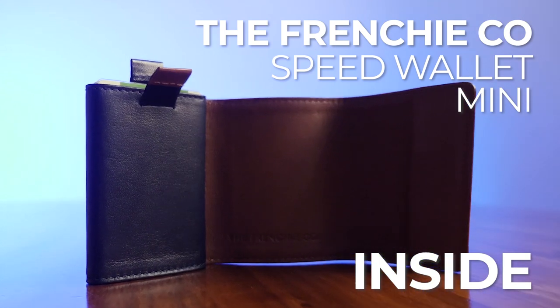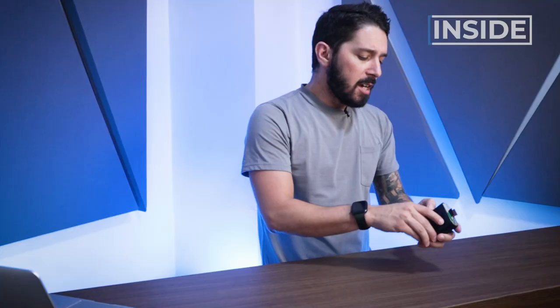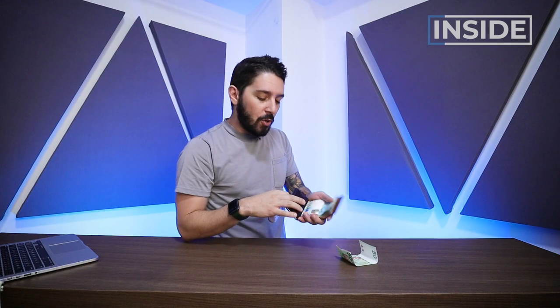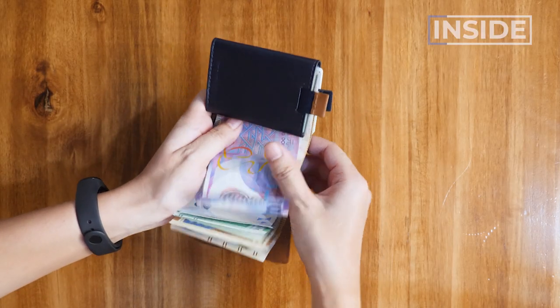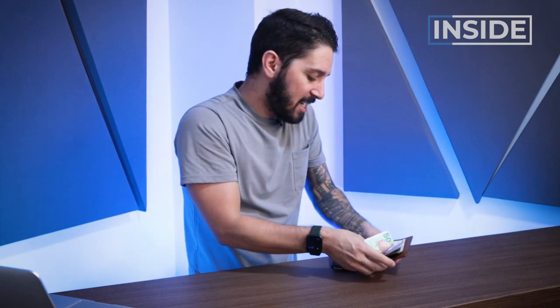Now let's get inside the Frenchie Co. Speed Wallet Mini. Probably the second biggest selling point is that feeling when you open it up and how it rolls open like a red carpet — it's majestic. It's a really fun experience, and I don't think it compromises too much functionality in some ways, but it does in others. For instance, you're on a hot date at the movie theater, you whip out your Frenchie Co. wallet, she's impressed, you pay for the tickets. But then you forgot you had a coupon and need to put cash back — and that's where it gets a little more annoying. You've got to kind of unroll this thing and stick the bill back in. Taking cash out you just need to open one flap, but when putting cash back it requires a full opening. It's a process.